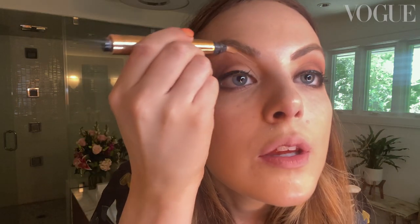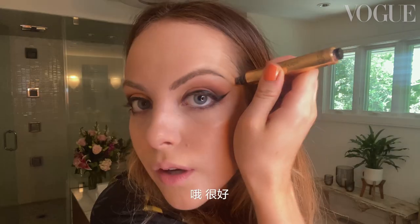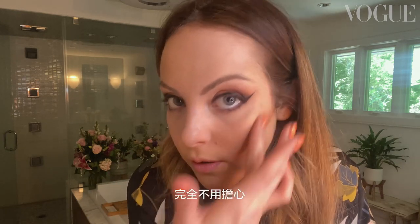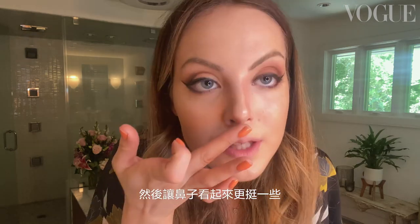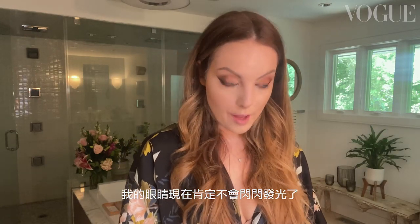A little brightener — oh yeah. This is cream contour. I take the darker shade and I go right here. Super subtle, it blends right out — nothing to be afraid of. Put it on the brim of my nose and then this guy to bring it up. Let's blend it out with a brush. We're going to do some powder. I just blinked in a snow storm of powder — my eye will certainly not be shiny now.